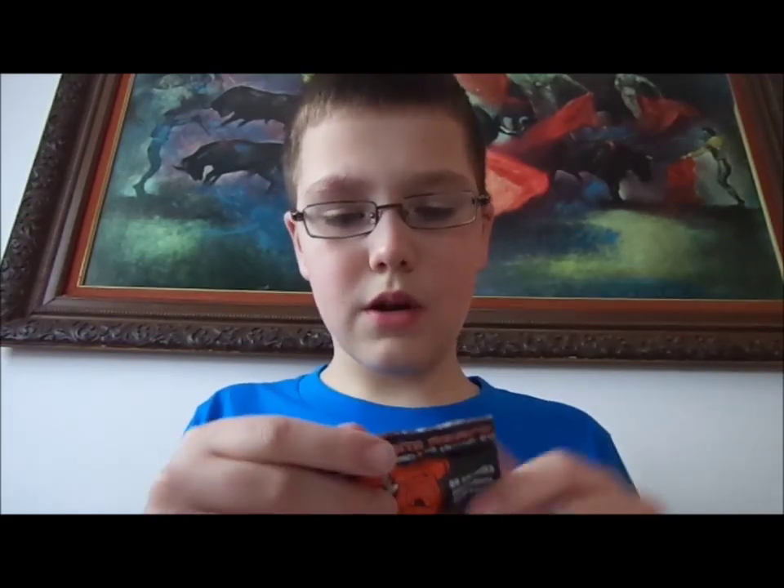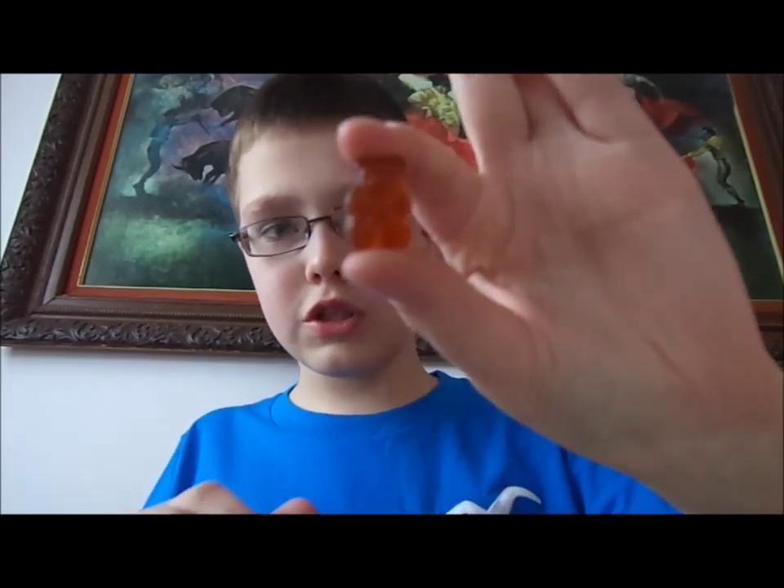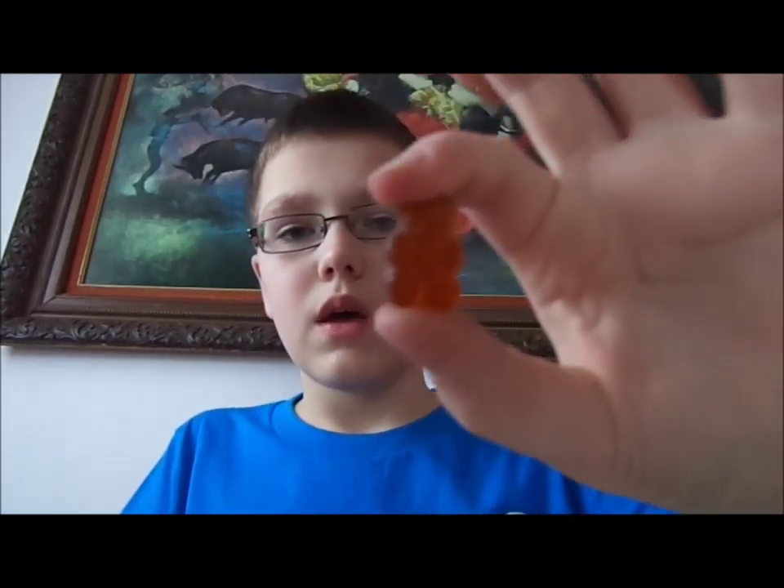Let's open up these energy gummy bears. I'm just gonna see how they taste. They smell like a Red Bull kind of, and they're just small little gummy bears. They taste like a regular gummy bear but with that Red Bull energy feeling. As it says here, one pack equals one energy drink. It's a pretty strong taste.